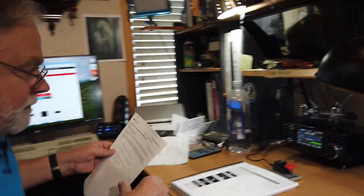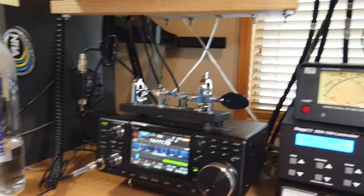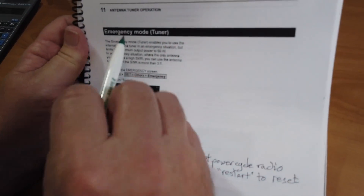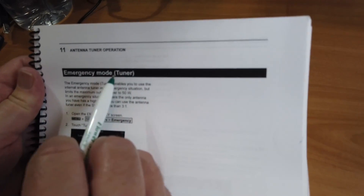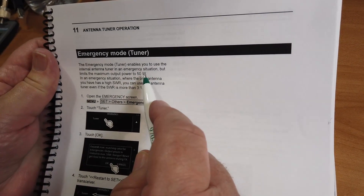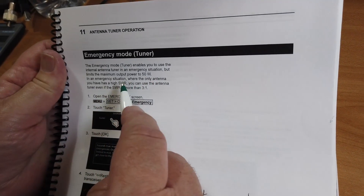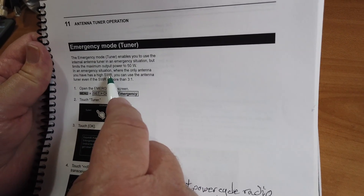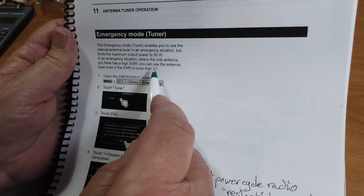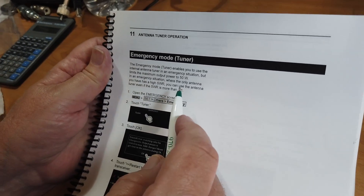This is a mode that is in the handbook — this is the handbook right here. On page 11-4, emergency mode. The emergency mode allows you to drop the radio to half power and then go ahead and transmit even though it's a high SWR, and use the antenna tuner even if the SWR is more than 3 to 1.